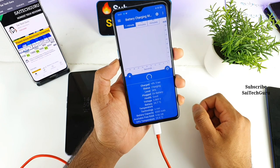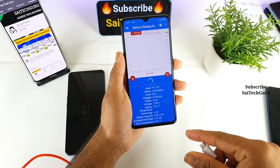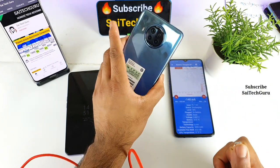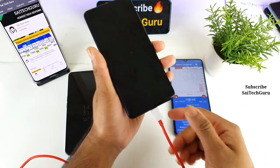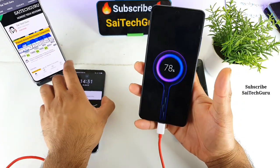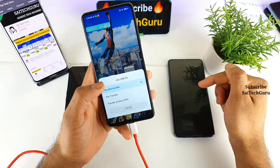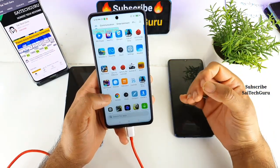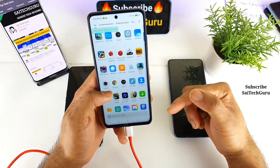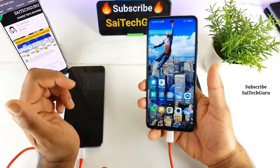I thought there was a problem with the Type-C cable, but that's not the case. When I connected the Type-C to Type-C cable to a Mi 10i smartphone it charged successfully. So it seems the Realme phone has some kind of restriction that doesn't allow charging via Type-C to Type-C. It's weird that the Realme X2 Pro cannot be charged this way while other phones can.